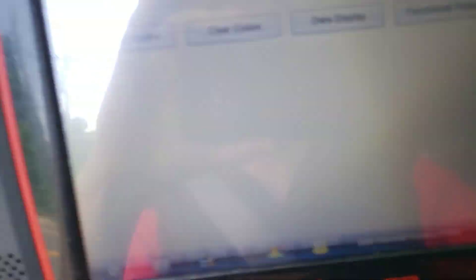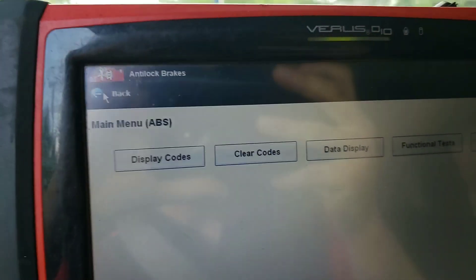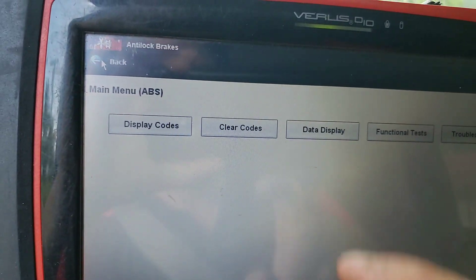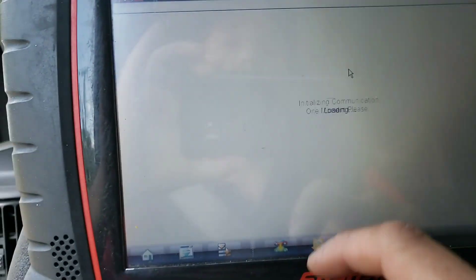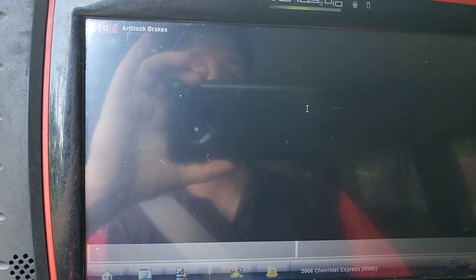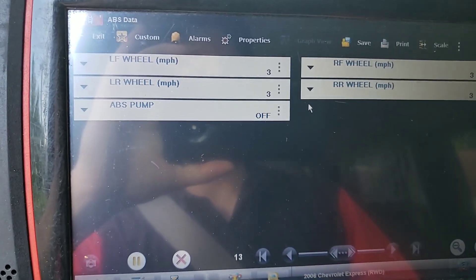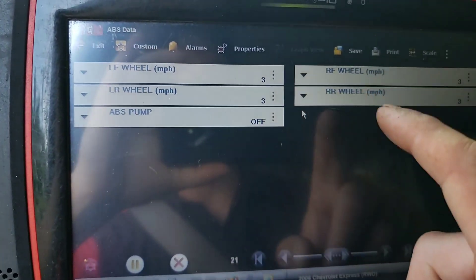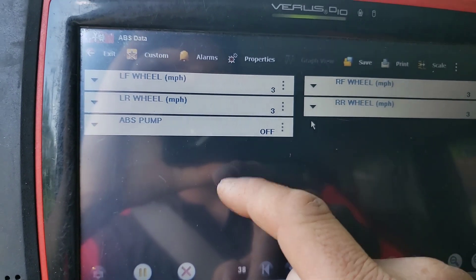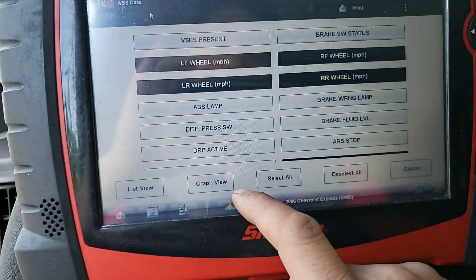I'm going to go directly into the ABS — again, 2006 Express. I'm going to pull a data display and I should already have a customized data display up on this, which I do. This is what I normally watch: my four wheel speed sensors, if it has traction control, and the ABS pump. Then I'll turn that into a graph view.